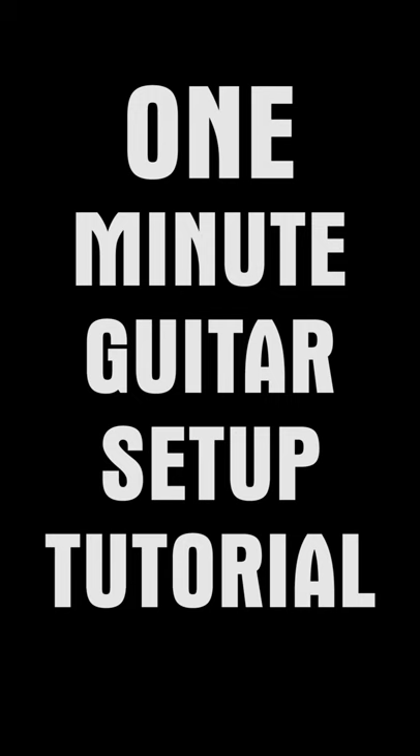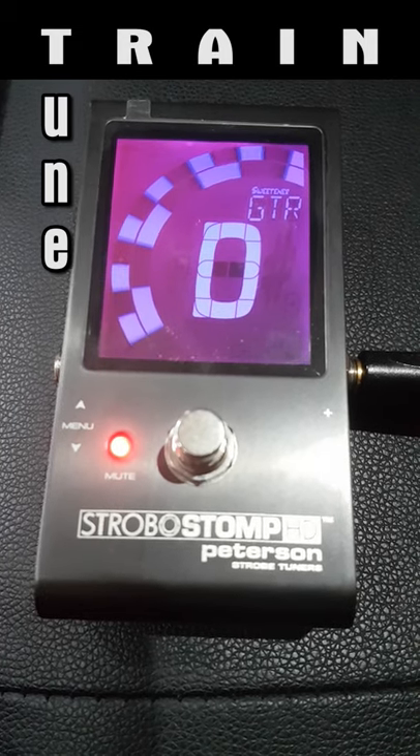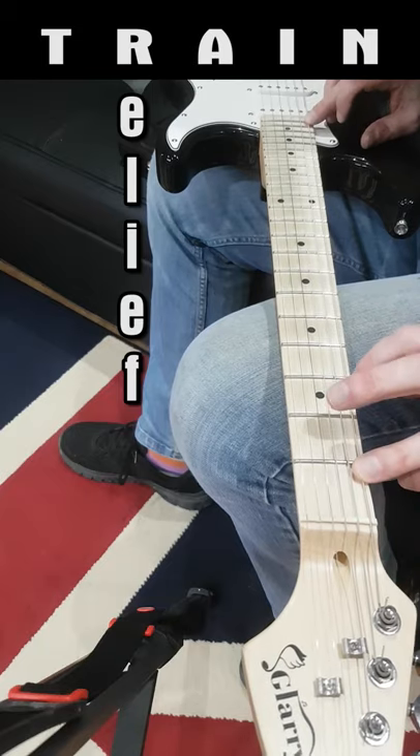My one-minute guitar setup with TRAIN. Tune your guitar to your preferred tuning — done.